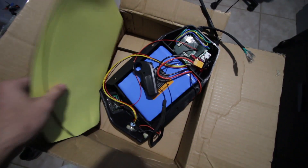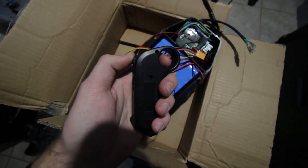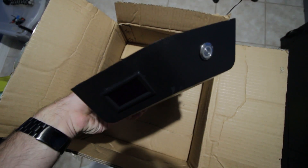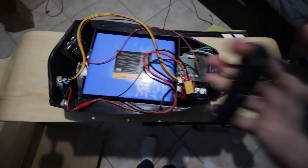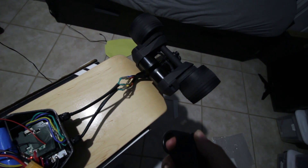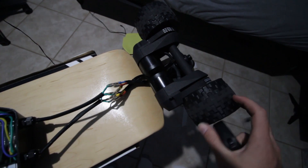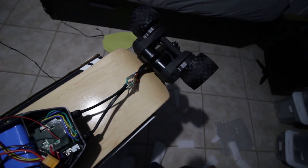Three weeks later. Here's what you get: two foam pads, a remote that actually feels really good — it's smooth, it's good — and you get the battery, the case, and the ESC. Let's see if it works. You just turn the remote on, turn the battery on, and look at that. This one's got some rolling resistance — not sure from what — but hopefully it wears away.